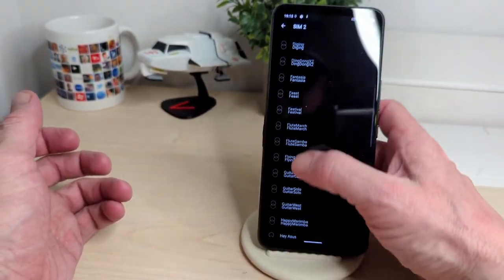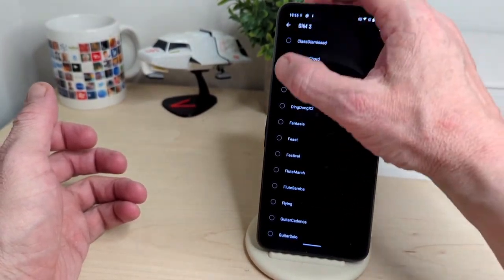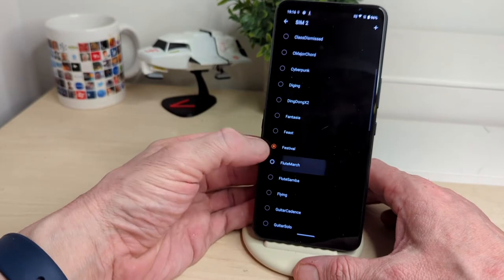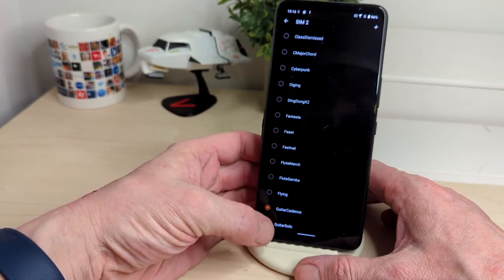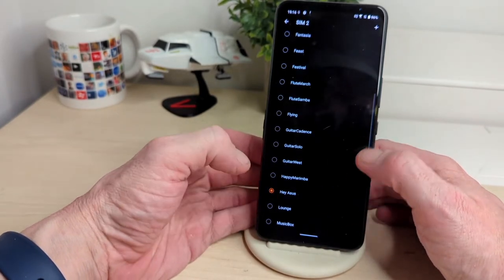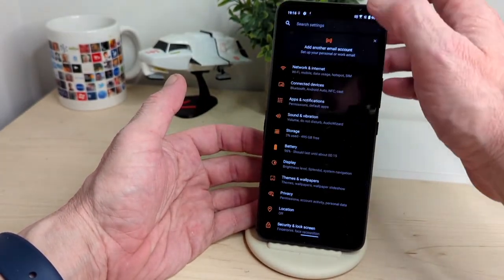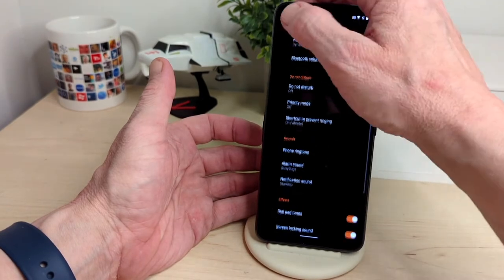Nice stereo sound coming out of those speakers — I'm liking that! Some of the ringtones sound really cool as well. And as I said, you've got different profile features here which is good — you don't see that many options on your typical smartphone.